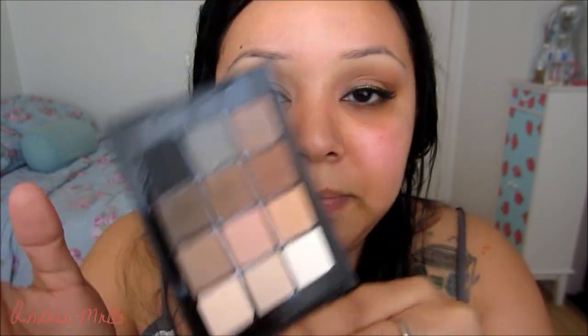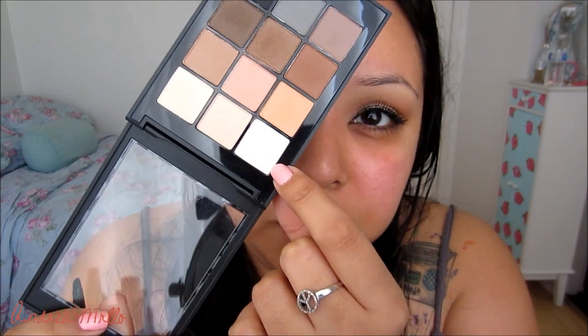I'm going to be using the Sonia Kashuk Eye on Neutrals palette, which I've been loving. I'm going to start off with this kind of pinky, tannish color and put that all over my lid, then take it into the crease. I'm just using a regular flat shader brush. Then I'm going to take a little bit of this off-white color and put it in my inner corner to brighten that up. Then I'll take a blending brush, use more of that pink color, and run it through my crease — and blend it up to make it easier when we add the darker color.